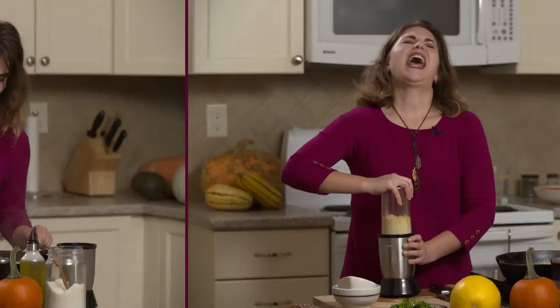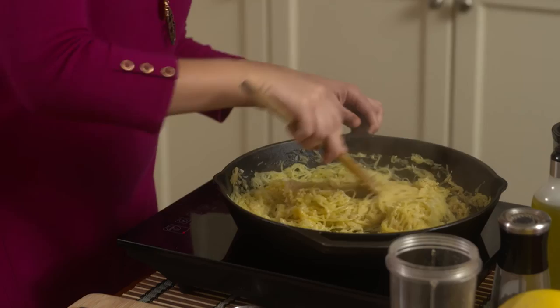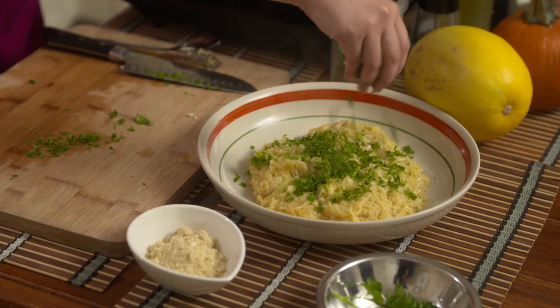As the nutritional yeast combines with the moisture of the spaghetti squash, you're going to find it's going to start becoming rich and creamy. Finish with a sprinkle of parsley, and there you go. This is an amazing fall dish that's very comforting — gluten-free, dairy-free, so you can have it at any occasion with any of your pals. Enjoy!